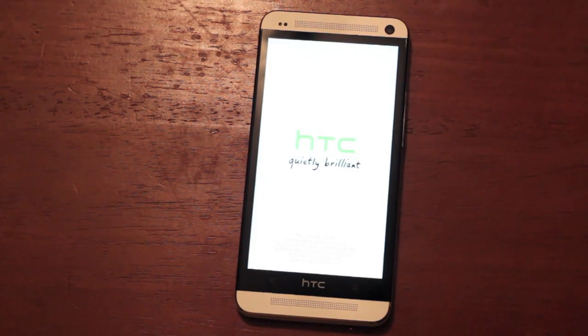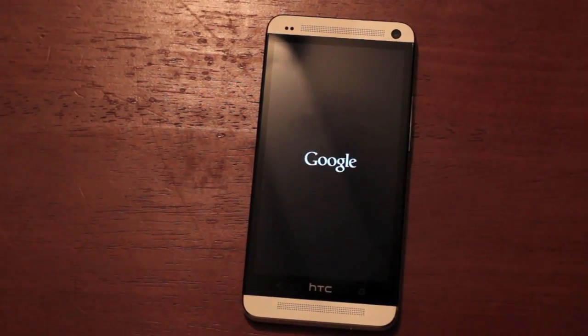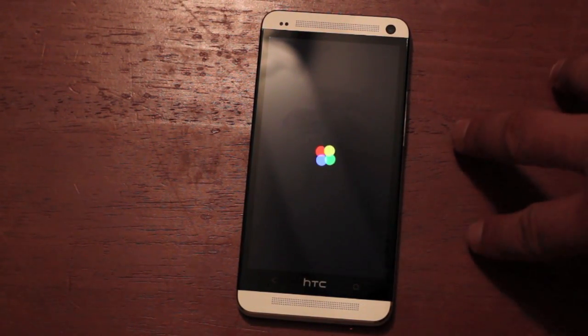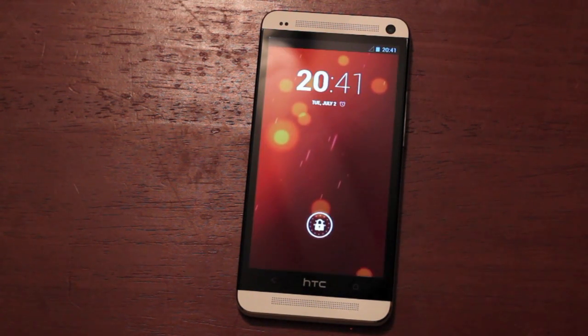A few things that I forgot to mention: it does include the Sunbeam live wallpaper, which is what you guys saw on there. And of course it includes this nice new boot animation — this is for the Google Play Edition phones only, so the HTC One and the S4. It's not included in the Nexus devices, although I'm sure those changes will make their way to 4.3 for the Nexus devices.